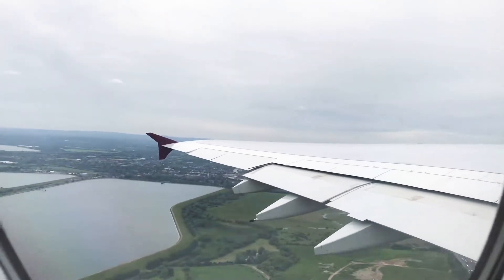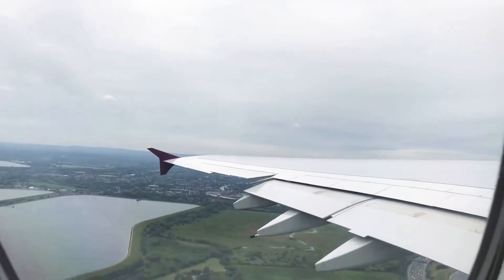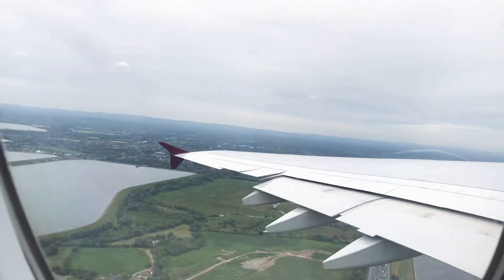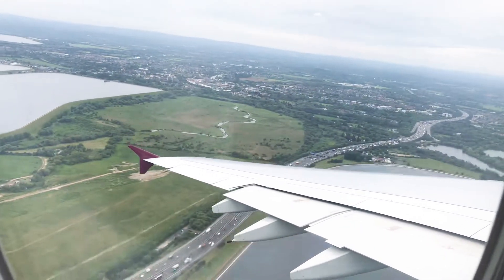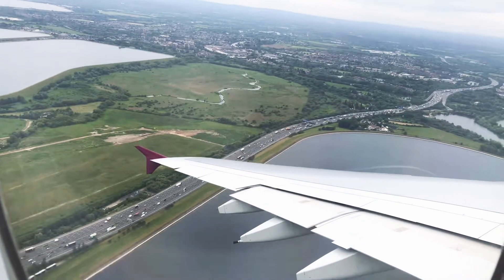However, for your own safety, we do recommend that you keep your seatbelts loosely fastened at all times during the flight. If you're making use of a blanket, we kindly ask that you fasten your seatbelt over your blanket so it's visible to the cabin crew.